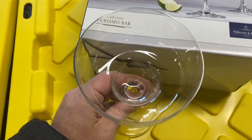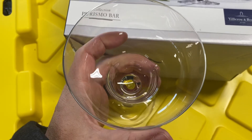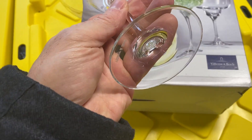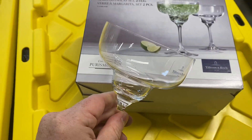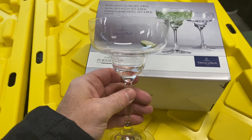They are definitely solid glass. These are not flimsy or something that you'd have to worry about cracking easily. They are the classic martini shape, but nice solid premium glass. They'll definitely hold up and they look really good.